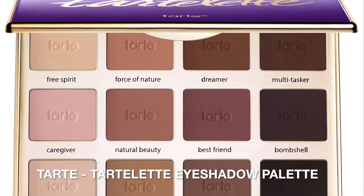This is going to be the easiest tutorial ever. I'm only using three eyeshadows and they're all from this Tarte Tartelette palette.